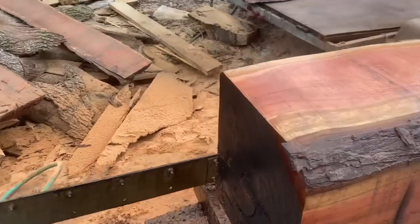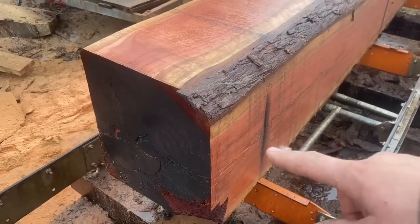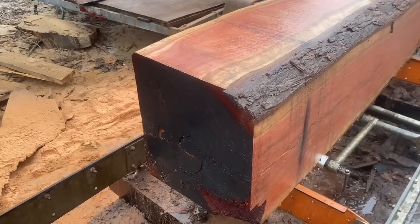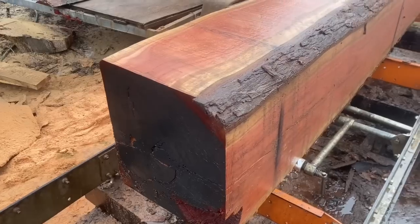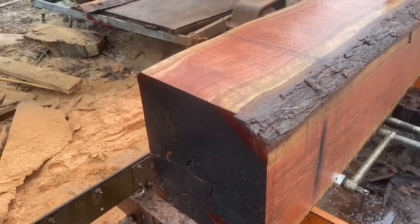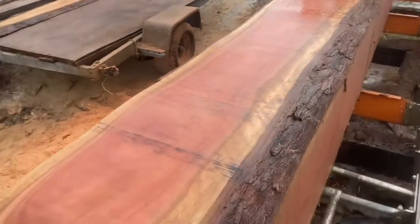We're just going to keep going down, making my cuts. It's okay if some of these pieces do have the live edge on them, because I can come back afterwards and trim it all flush - either one board at a time, or if there's a couple of them, make them all the same and get to going.